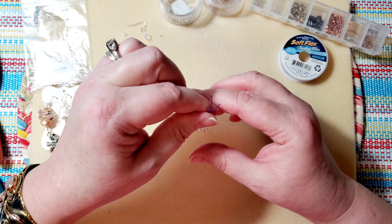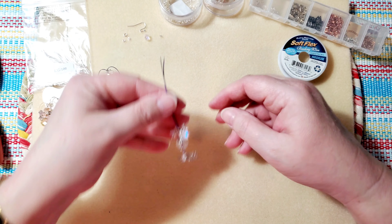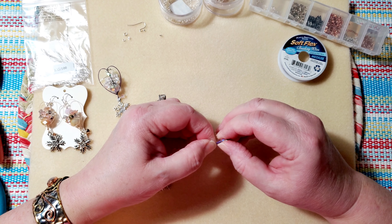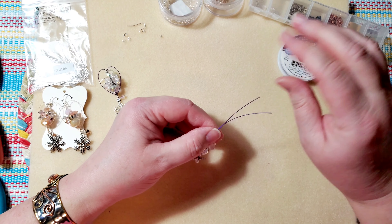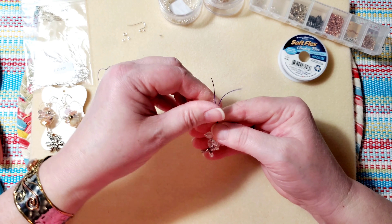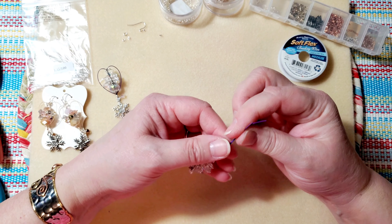Now we've got all the beads on — that's what it looks like. Now we're going to add our last pretty snowflake bead. If the holes are a little small, you can sort of screw it on and it will go on. There's our earring so far with all our little dangles threaded on, and now we want to add that last crimp.